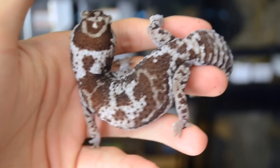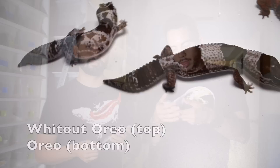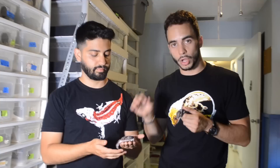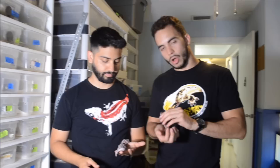The white out is a co-dominant mutation. A white out oreo has a wacky, messy pattern where the bands are not clean, and it adds more white to the animal. Co-dominant means it's an incomplete dominant — you only need one white out parent to produce visual white outs when paired to a normal. If you pair two white outs together, you'll technically get a super white out, but they're not viable — some do hatch but they tend to die right away, so in the hobby we don't breed white out to white out.